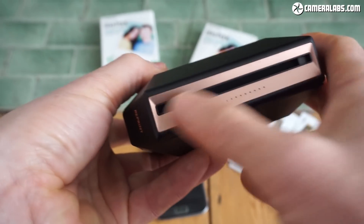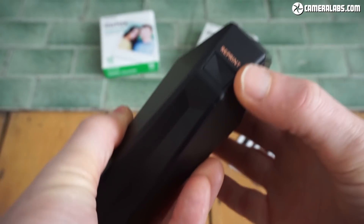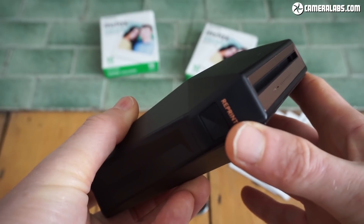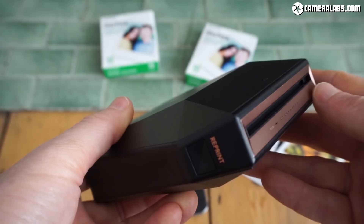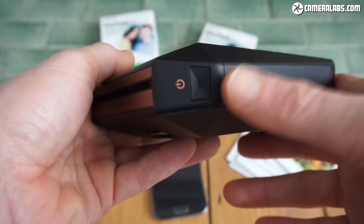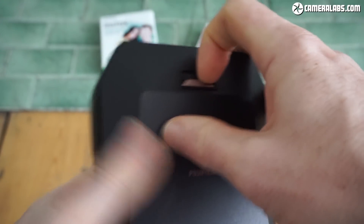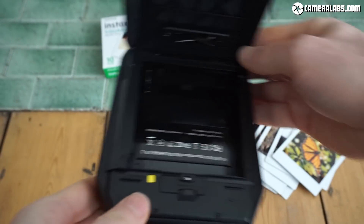On the front of the device, you'll see the slot where the prints come out and some lights that I'll show you later on. On one side, we've got a reprint button, which allows you to immediately reprint the last picture that was sent to it, and it actually stores it in internal memory — you can erase that picture if you like. On the other side, a power button, and underneath here a flap that opens up so you can actually load the film.